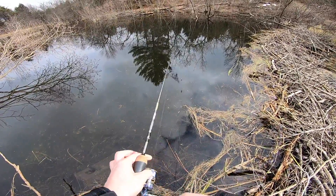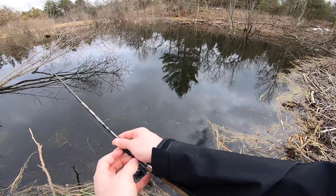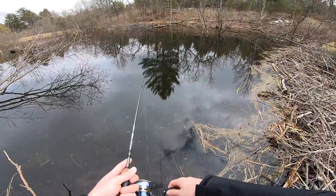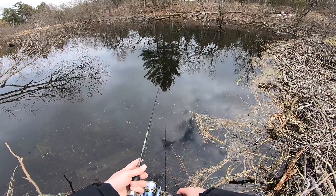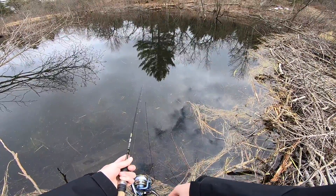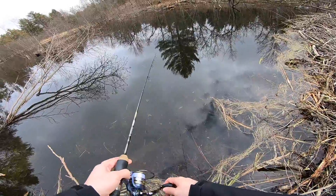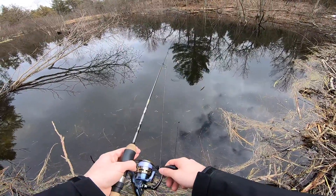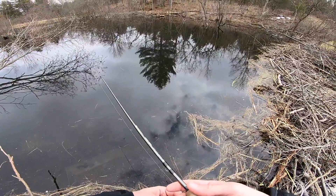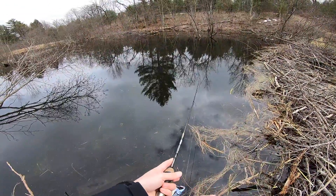Oh, we had a follow — I can see one right there. He followed it but didn't like it though. Cast it in front of his face, bring it into him. Looks like a nice little brookie. I think he's on to us, but all you can do is keep trying.